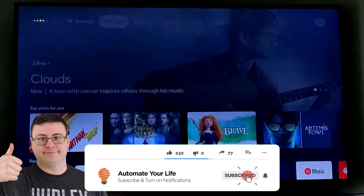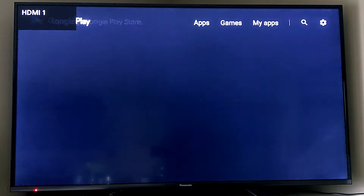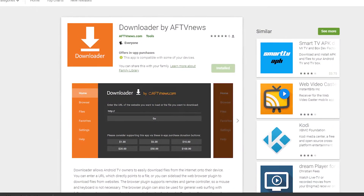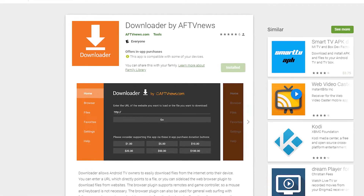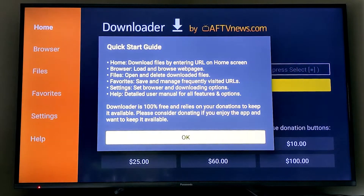Today I'm going to show you how to sideload apps on your Google Chromecast. You actually have to specifically ask to open the Google Play Store on your Chromecast and then you can search for Downloader, or you can use the link below for Downloader in the Play Store. Hit the install button and get it sent to your Google Chromecast.